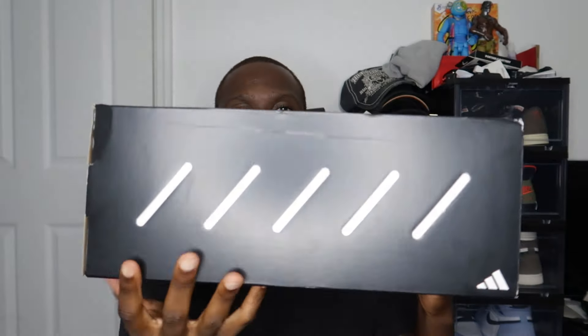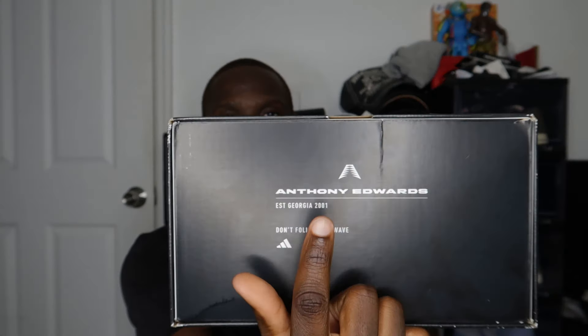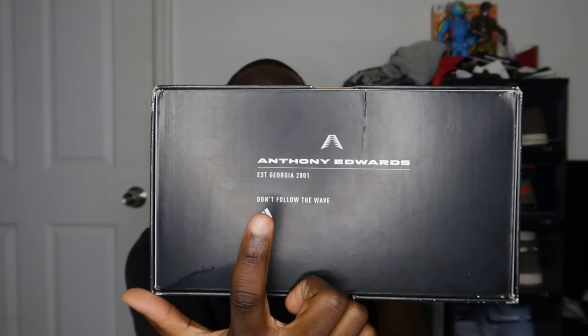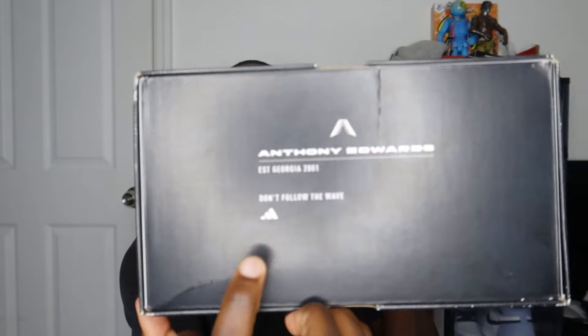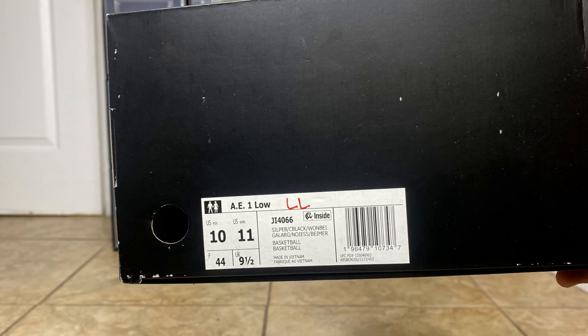Starting with the box as we always do — we have a black box with the Anthony Edwards symbol in the front. On the side you have the Adidas logo, and on this side you have the Anthony Edwards logo, his name, the state he was born in — Georgia — and the year 2001. You also have the quote 'Don't follow the wave' with the Adidas logo. You can also see the label right here.